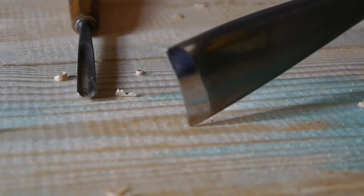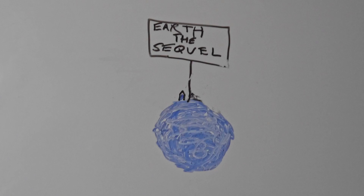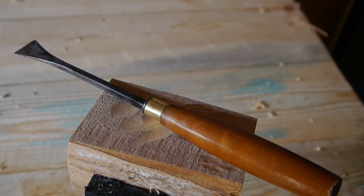I'd start small and go with just a couple of different gouges with different curvatures. Let's say an asteroid was coming to earth and I was only allowed to grab two of my gouges to take on the journey to our new home planet — Earth the sequel. I'd grab this little gouge with a rather acute curve to it and this fishtail gouge with a rather flat curve to it. That way I have the best of both worlds.